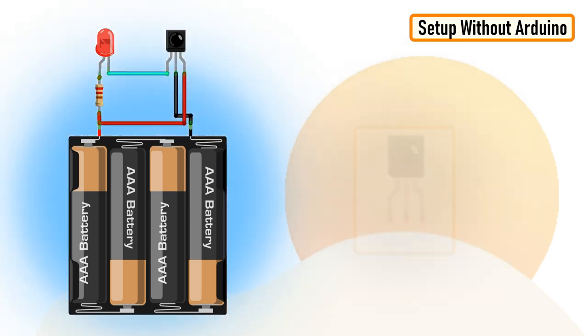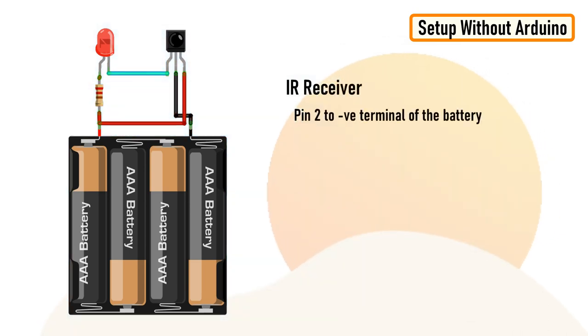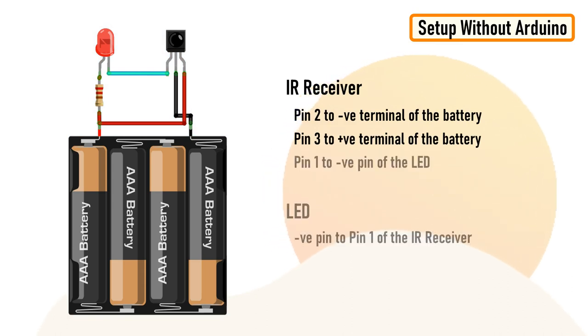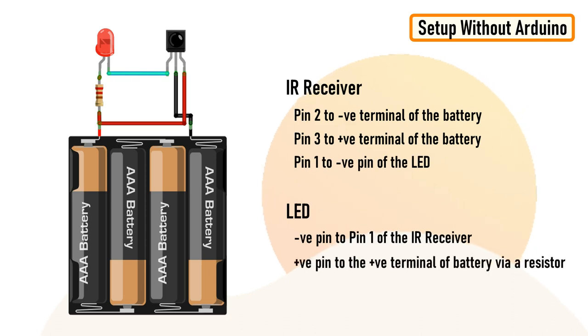Now let's have a look at the setup. Connect pin number two of the IR receiver to the negative and pin number three to the positive terminal of the battery. Then connect the negative pin of the LED to pin number one of the IR receiver, and the positive pin to the positive terminal of the battery by placing a current limiting resistor in between them. To reduce the flickering rate of the LED, you can add a capacitor — anything between 10 to 100 microfarad — between pin number three and VCC of the circuit. That's it, easy as that.